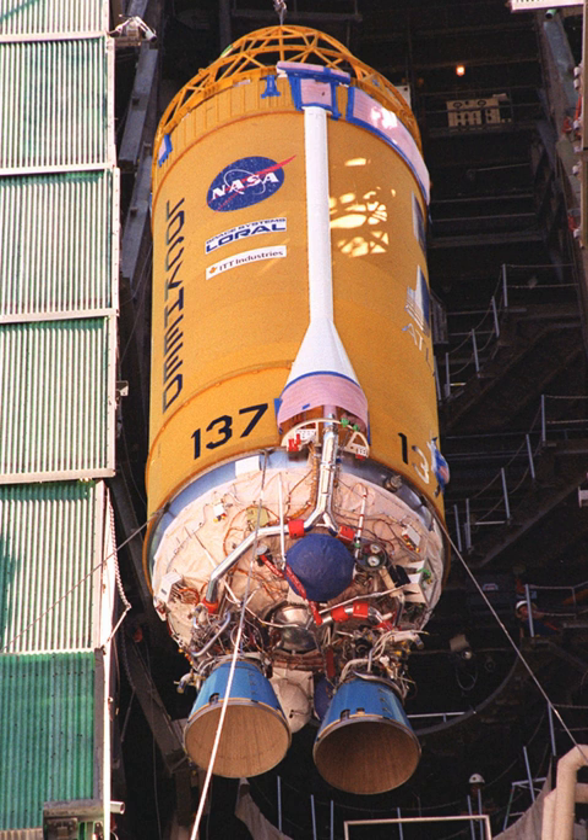Galileo, Ulysses, and Magellan were instead boosted by the much less powerful solid-fueled IUS, with Galileo needing multiple gravitational assists from Venus and Earth to reach Jupiter.